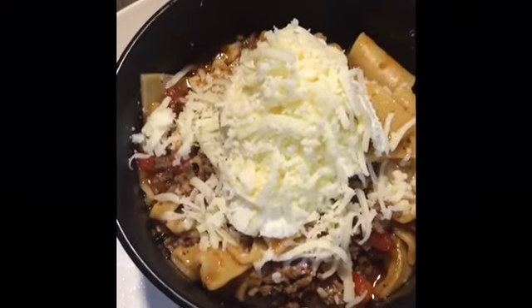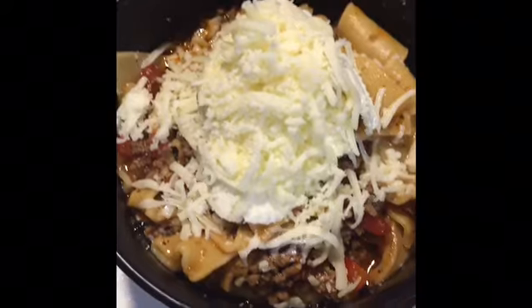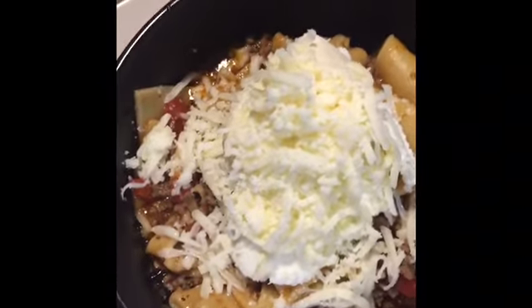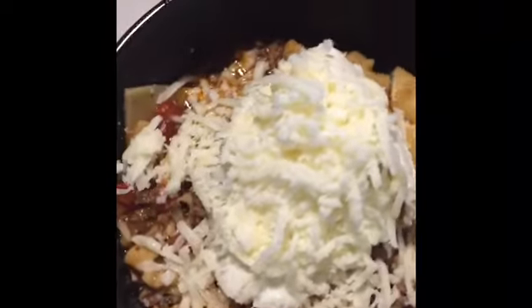Okay guys, here it is — that lazy, easy lasagna with ricotta cheese and mozzarella cheese on top. Enjoy your soup!